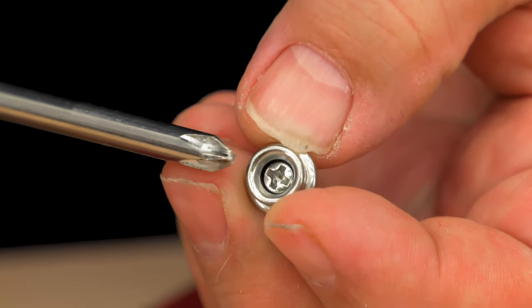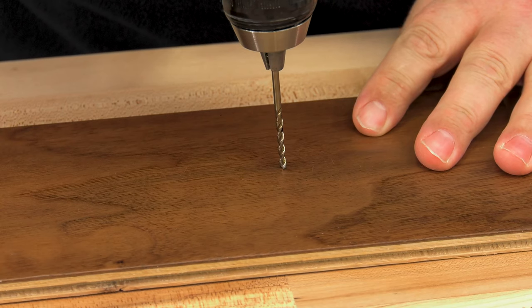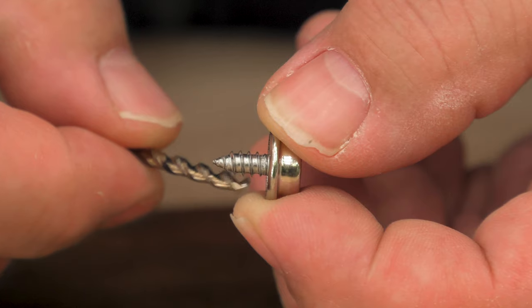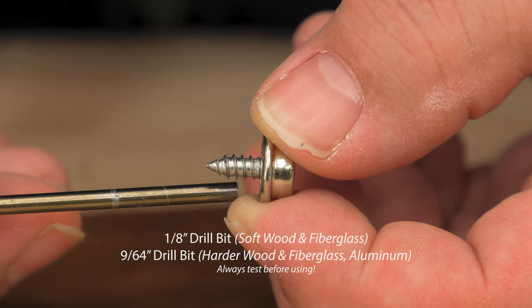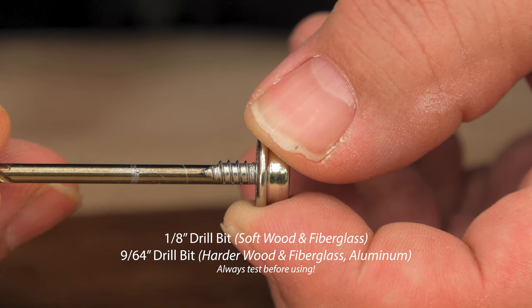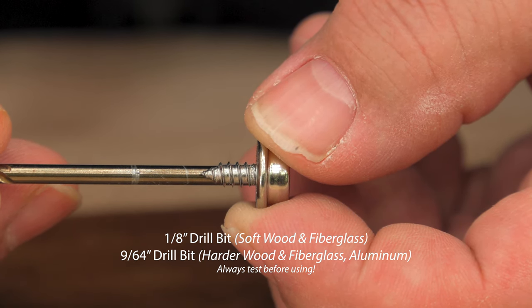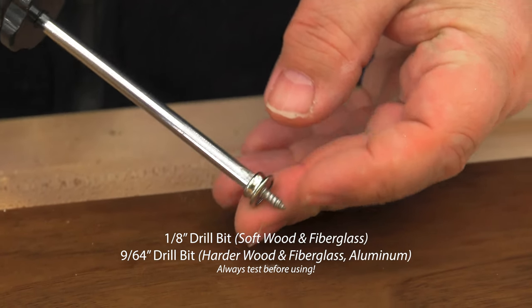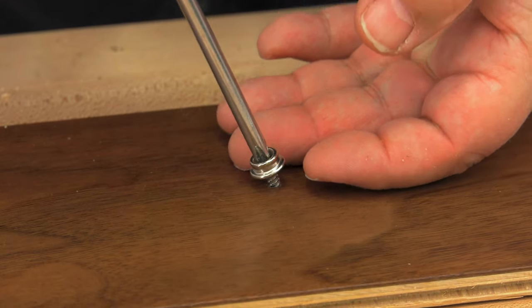Let's start by demonstrating installing the snap stud onto a solid surface. We recommend drilling a pilot hole. Typically a 1/8 inch drill bit is used for wood and fiberglass applications. The drill size should always be smaller than the threads on the screw. Some fiberglass surfaces are harder than others — in those situations, a 9/64 inch drill bit may be used.